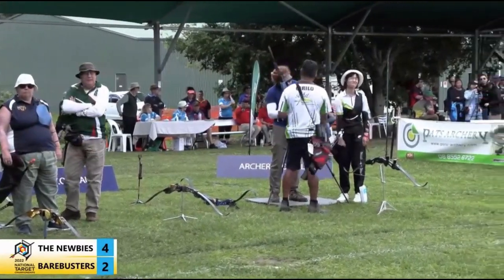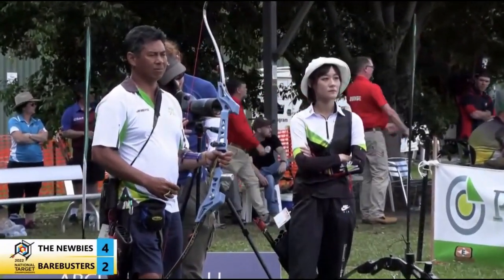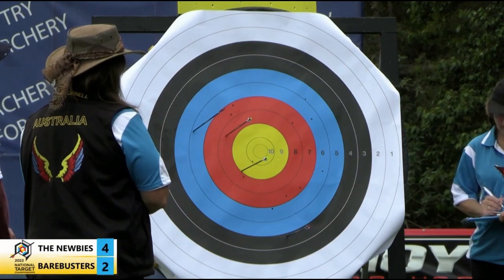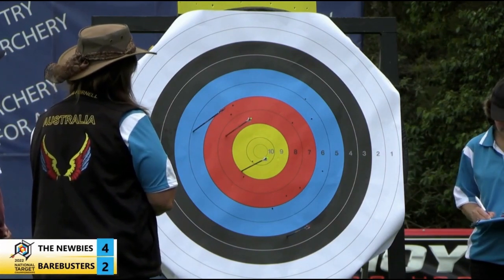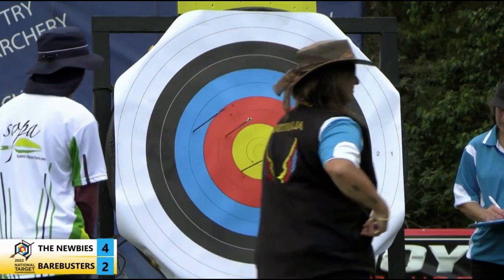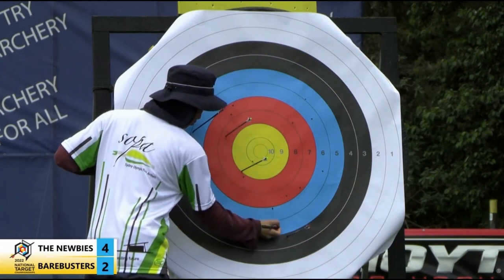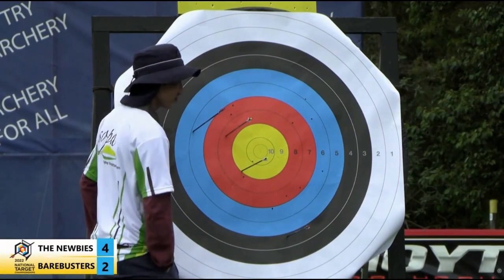Just wait and see whether we're having a shoot-off. It's difficult here because I can't see target one from where I'm sitting — I've got a good view of target two. I go off the body language as well, but it's very tough with these teams. I think we could be heading for a shoot-off — target two might just have it. I like it when both teams are quite competitive.